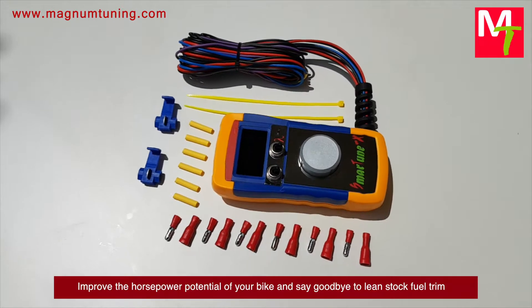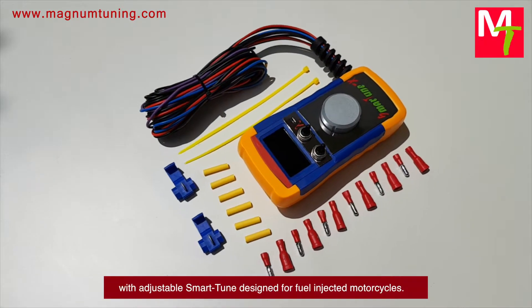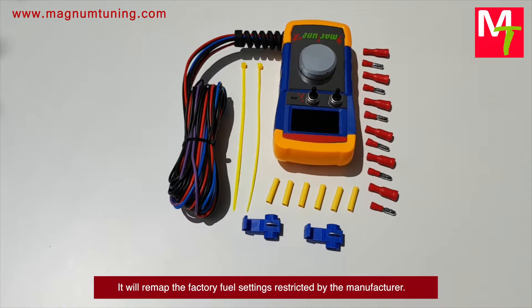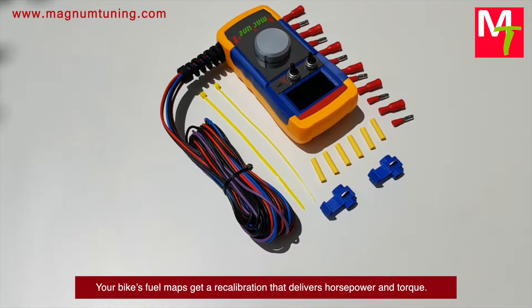Improve the horsepower potential of your bike and say goodbye to lean stock fuel trim with adjustable Smart Tune design. For fuel-injected motorcycles, it will remap the factory fuel settings restricted by the manufacturer — your bike's fuel maps get a recalibration.